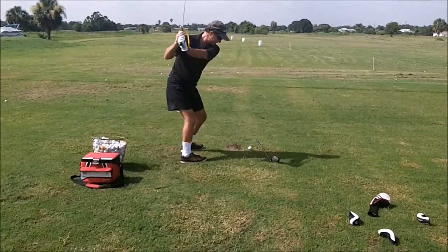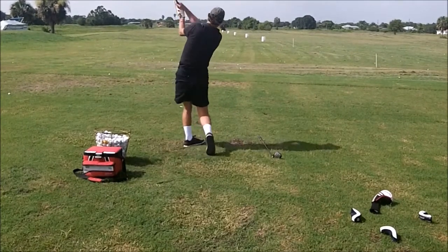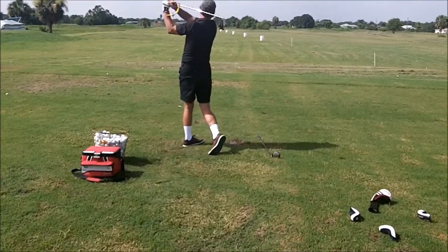Now the club is too upright, and you're coming a little over the top, which again sets up for another miss hit. In this case, you cut across and left the face open.